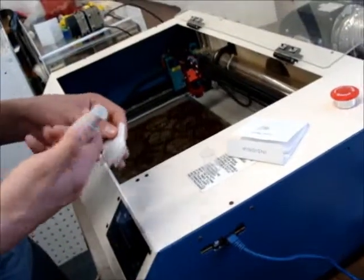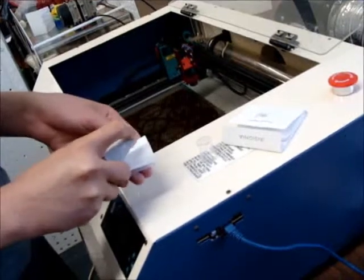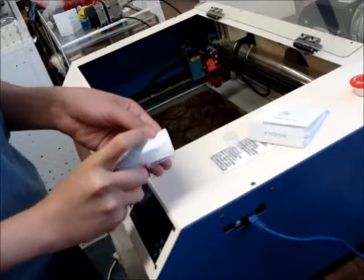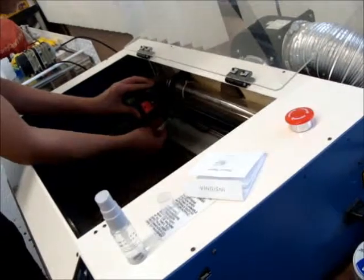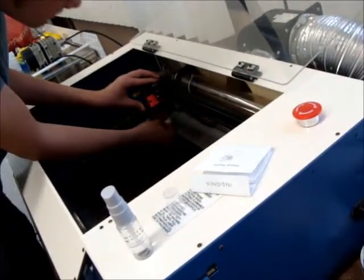You have to clean it depending on how much you use it. So you take this, fold it up, spray like — I'm going to have to wet it. Do like one spray into the cloth and then on the bottom just go in a circular motion. That air is happening because air is coming out of that hole.